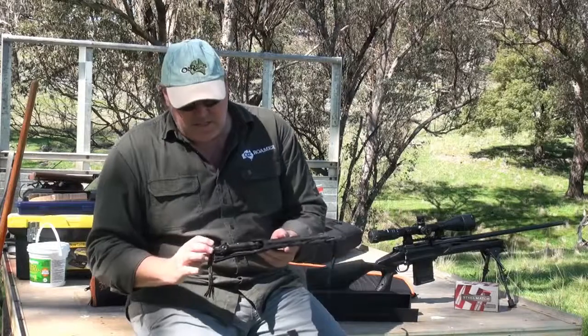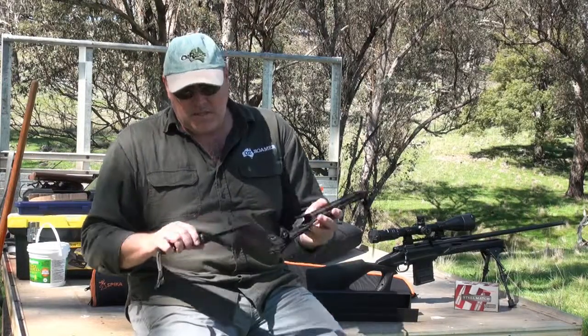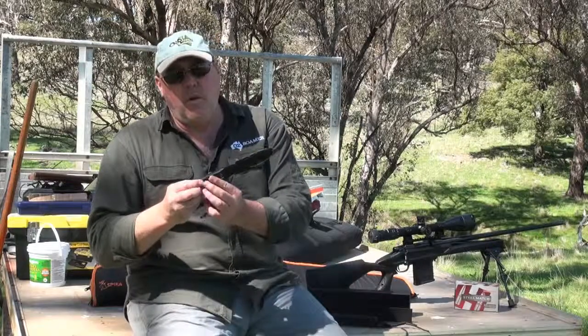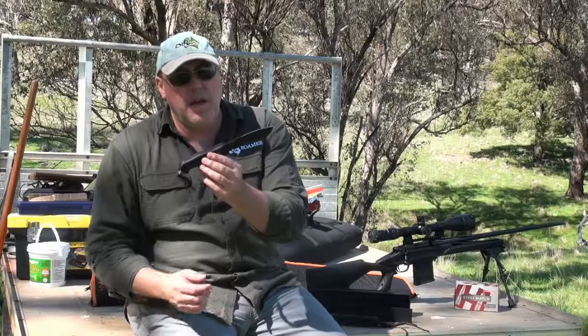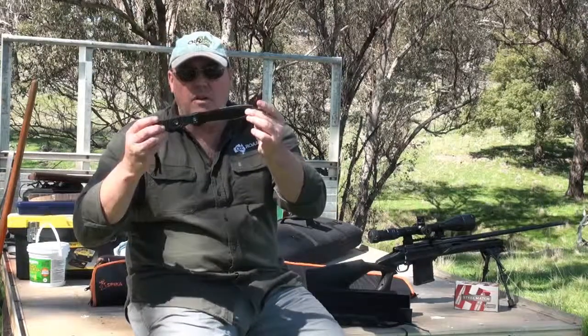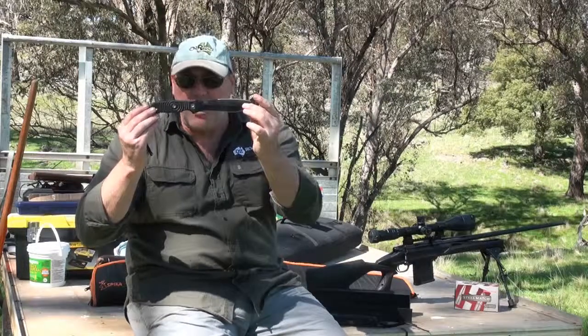This particular one is the Vendetta series, and it's about a ten-inch knife, about 260mm long, and it's about half and half in terms of handle and blade. With this particular knife, it's quite unusual and it's a great little knife actually.